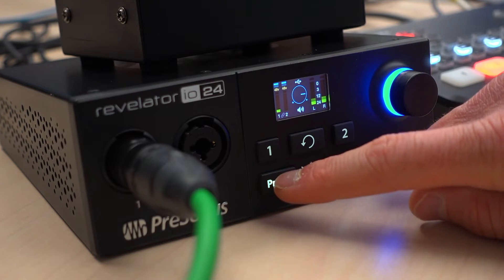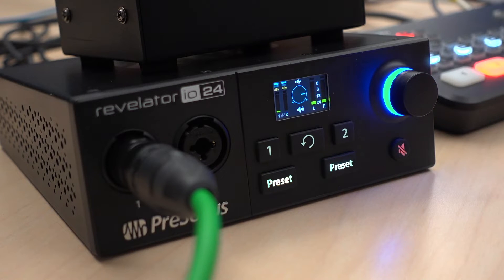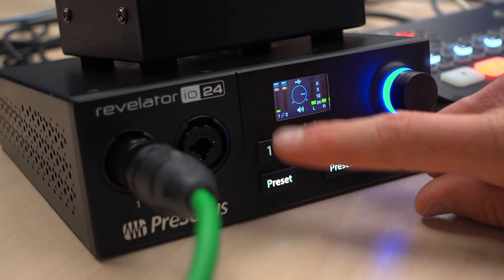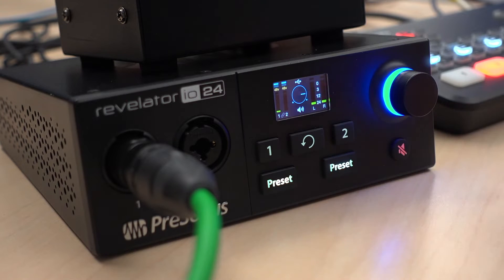I also have it set up to hit one of the two presets. You saw there that it just cut my audio off on purpose — that's kind of a mute button that I use. The preset on top is my normal setting, and when I push the other button, it cuts all the audio to the live stream. So you now have a hardware button for muting your mic on the live stream.